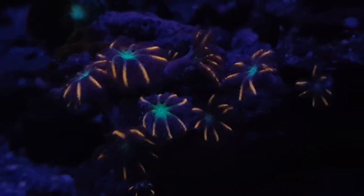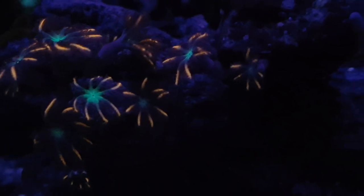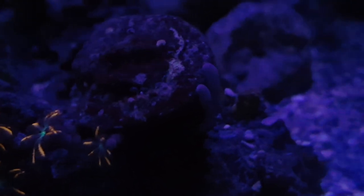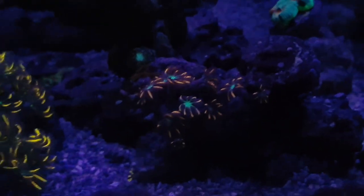Cloves are easily one of my favorite corals. I have no plans on fragging these at all — I just want them to go ahead and take over, spread onto that rock, and just grow. The color that they have is just awesome.